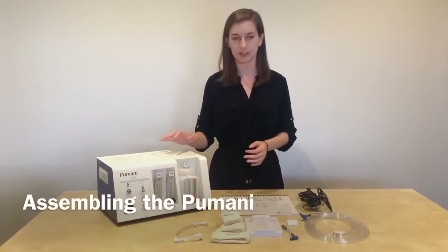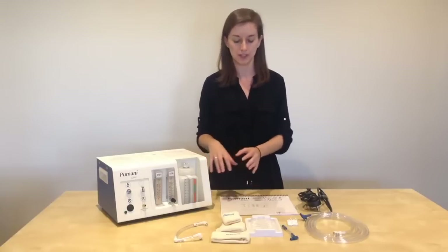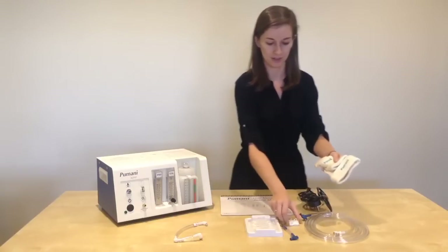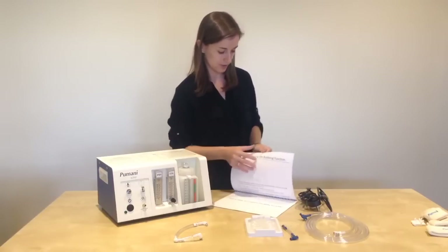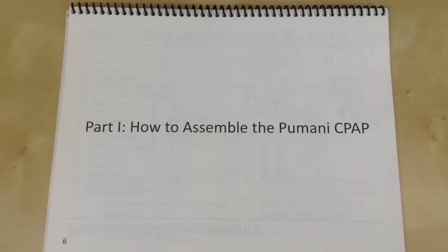We're now going to explain how to assemble the Pumani before it goes on the baby. Of the components that you just opened, you do not need the hats or the hat clips right now, so you can put those aside. If you want to follow along in the user manual, we will be starting on part one: how to assemble the Pumani CPAP.